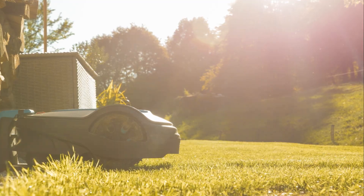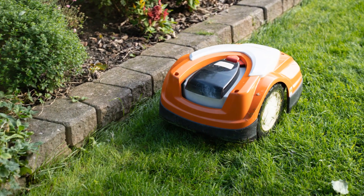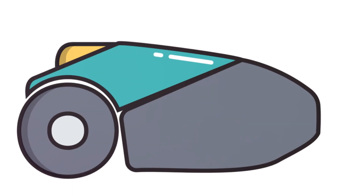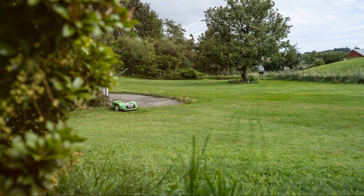Once charged, your mower is ready to go. Place it within the boundary wire, hit start and watch it work its magic. Voila! Your lawn is now in good hands — or should I say wheels.